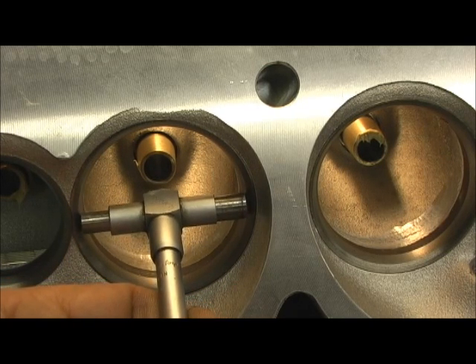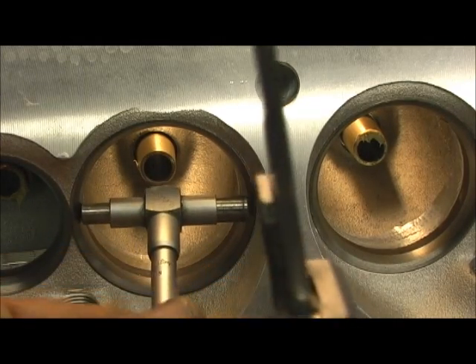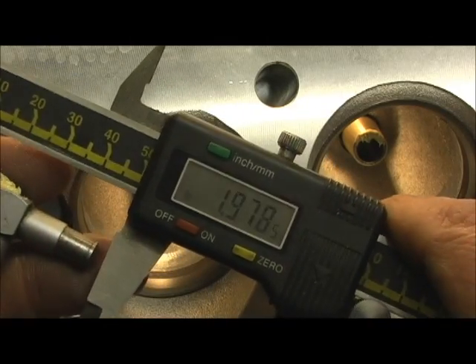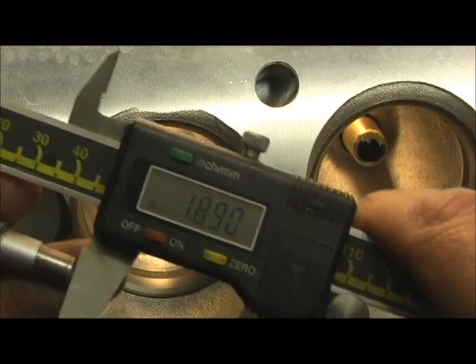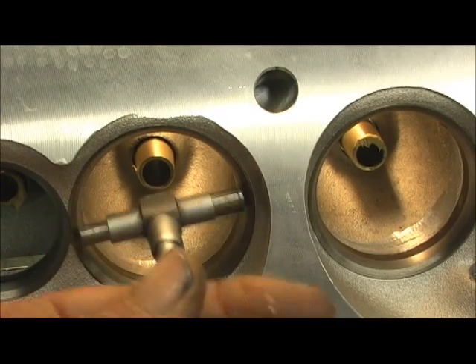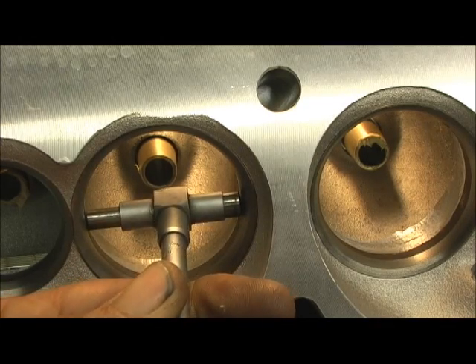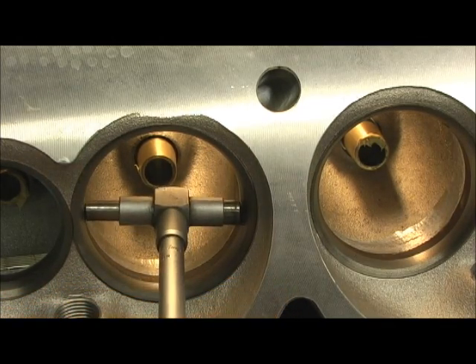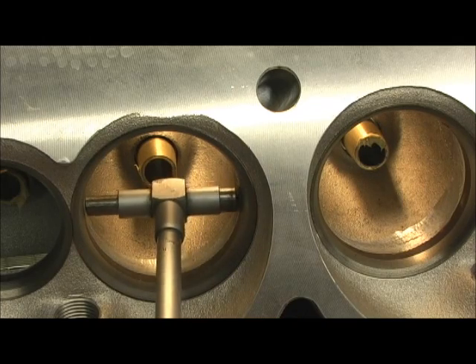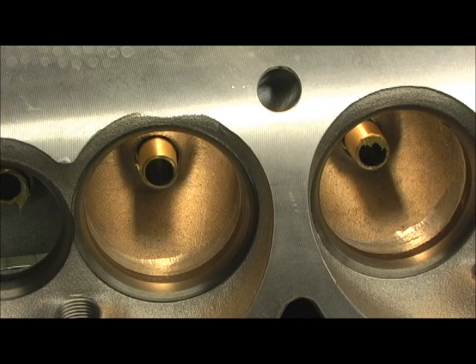I'm trying to hit it right there — that was a shot where it was almost on the 45-degree seat, and we're at 1.890. Then we start to try to go back into the bowl right where the start of that transition is, and then finally — look — it won't even fit. It starts to snug up right there. So that's the things I saw right out of the box that needed to be corrected with the head.